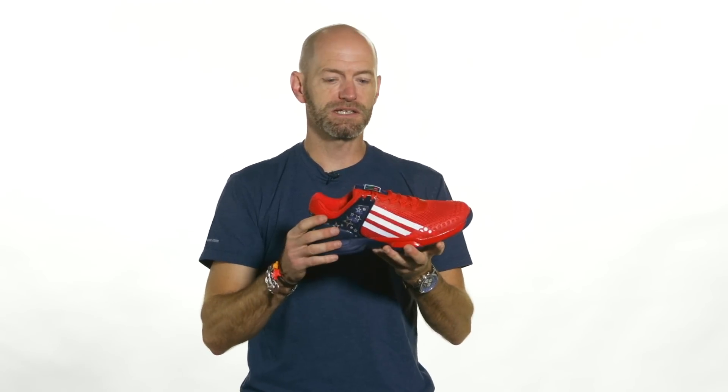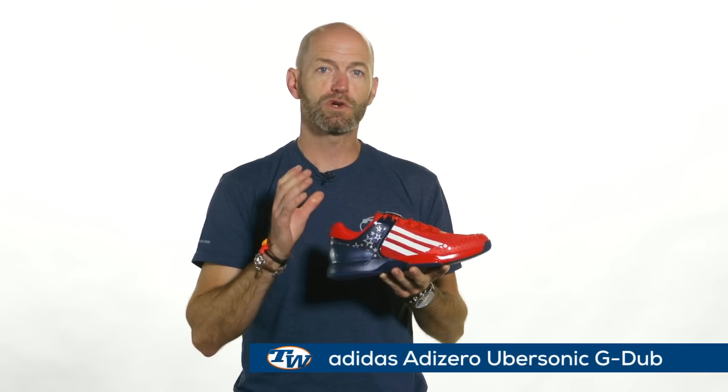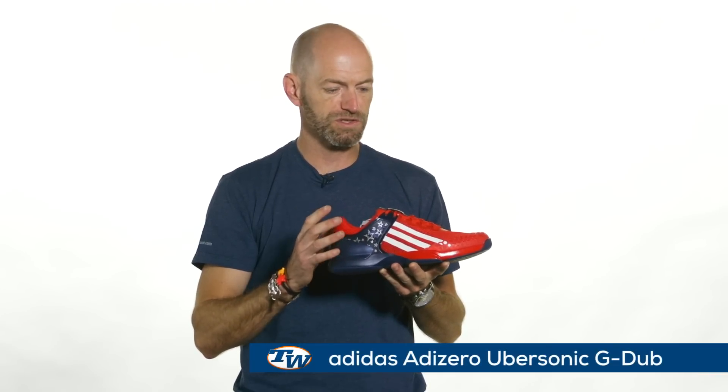Hi, I'm Chris Edwards and welcome to this week's vlog. This week we're celebrating our 500th vlog, and the first thing we're going to do is look at a new Adidas shoe. This is a new colorway on the Adidas Ubersonic called the G-Dub, and it celebrates George Washington.